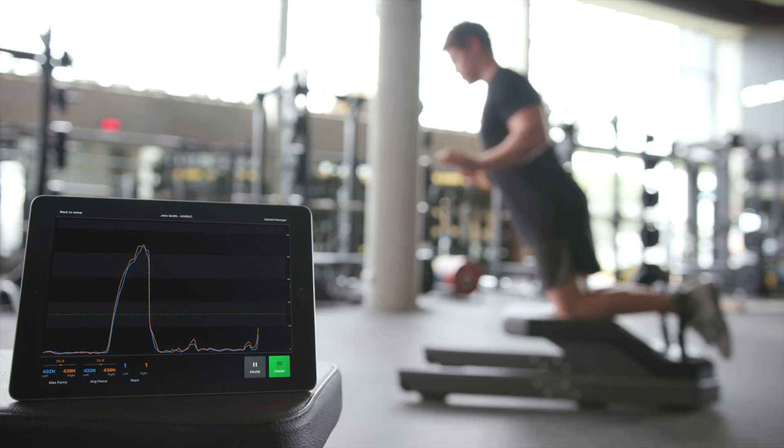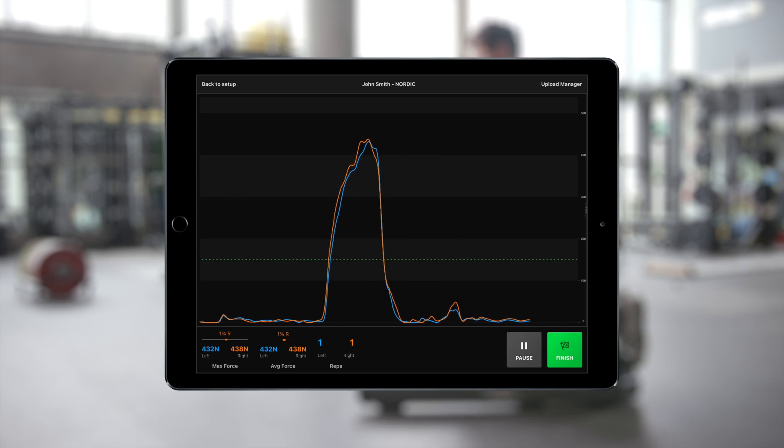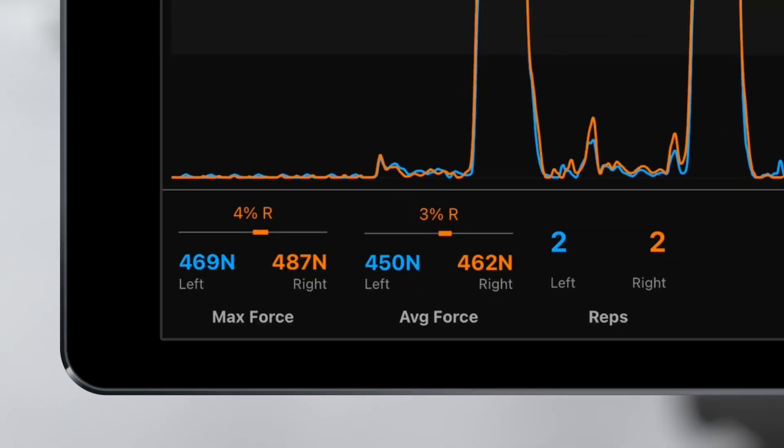The NordBoard app connects via Bluetooth to make data collection easy. Capture test data in under 60 seconds with a live force trace, which shows hamstring strength in newtons for the left and right leg. Maximum strength for each repetition and average strength across all repetitions is also highlighted for quick review.